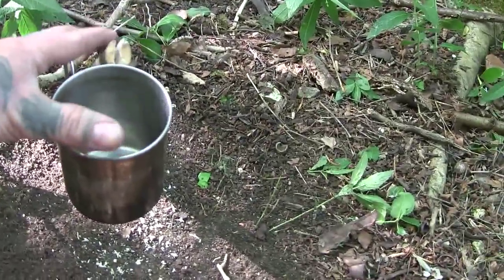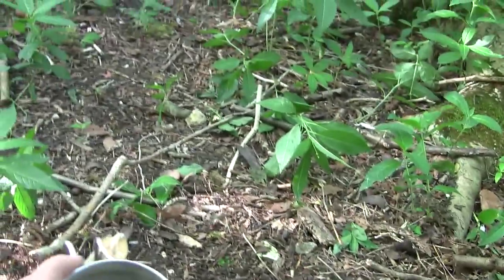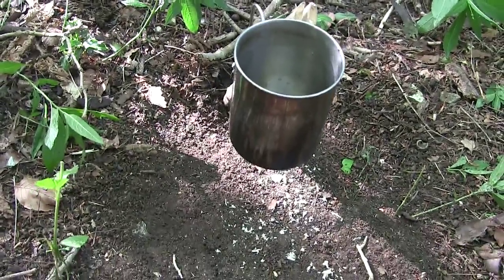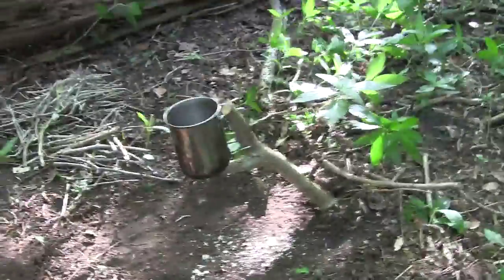The bottom of the cup is supported underneath. Fill it up with water and it won't lean forward and fall once it's full of water. So I'll set the fire going and show you it again.